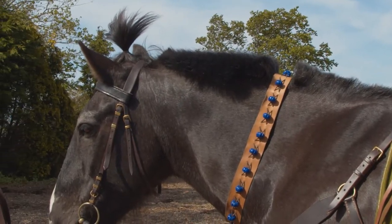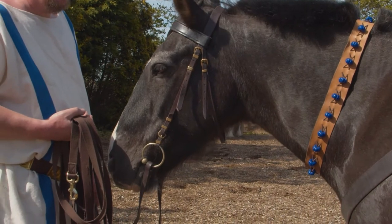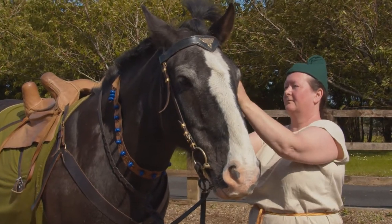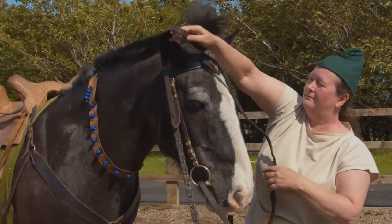The bit that Smurphy is wearing is a brass loose ring snaffle, much like the bit that was found at Corbridge on Hadrian's Wall.